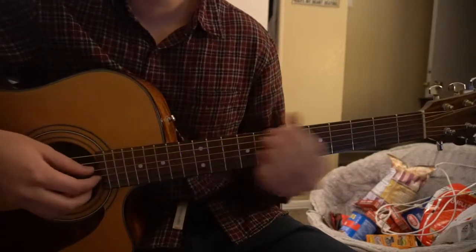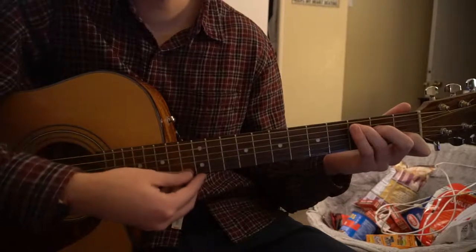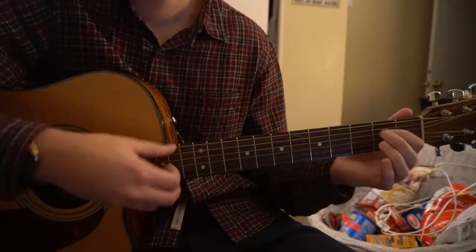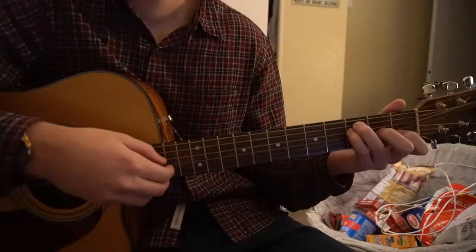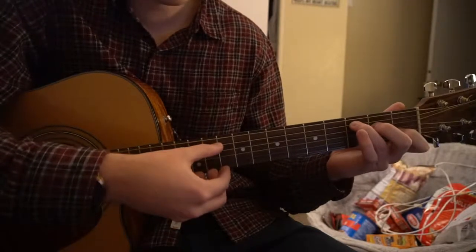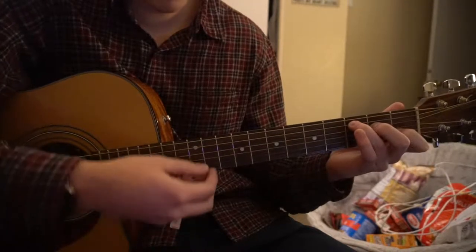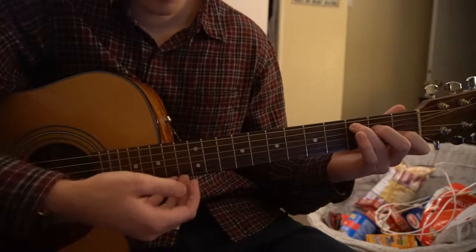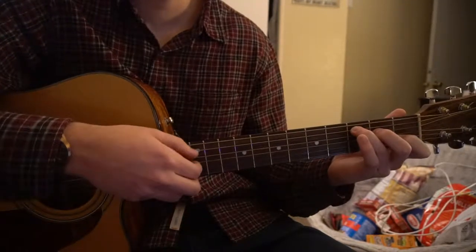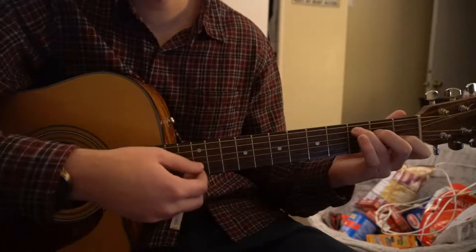Those are the four chords we'll need. Now let's start learning the progression. We're going to start on our C chord. Strum your strings on the C chord, then pick the B string, G string, D string, and go back to the G string — so B, G, D, G.